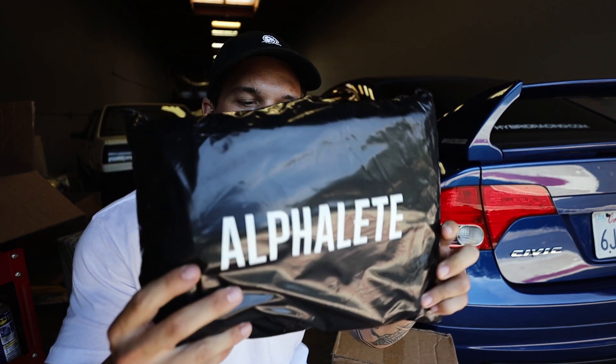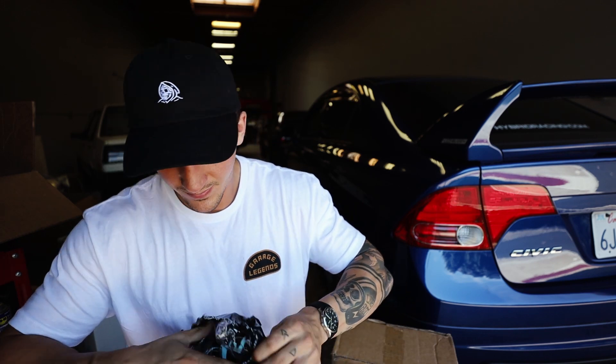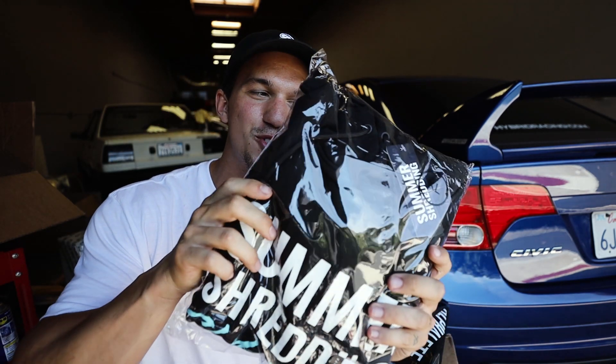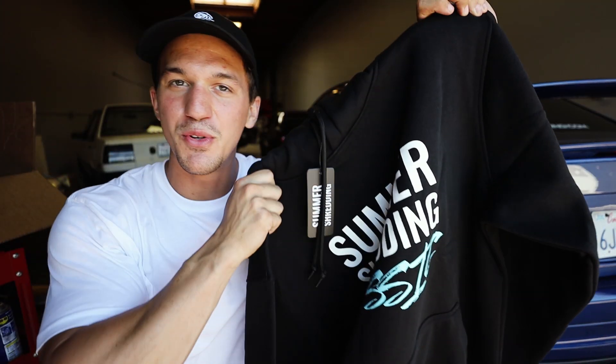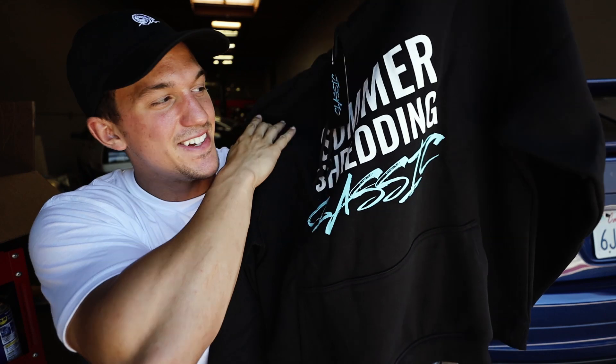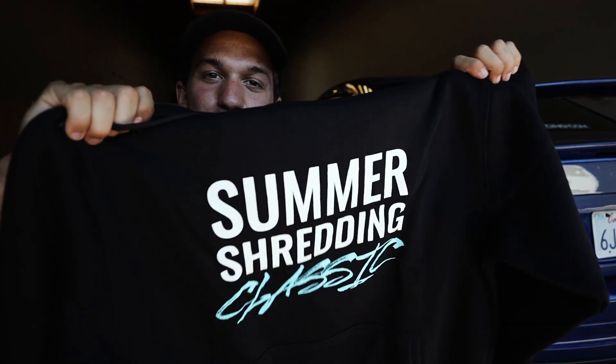Next up we have an Alpha Leaf package, but I don't know who sent this. There's no note. We have a summer shredding hoodie. If you're new to the videos and haven't seen — I did compete in summer shredding this summer and got first place in my class, which is pretty dope. So I don't know who sent this to me but thank you very very much, this is super awesome.